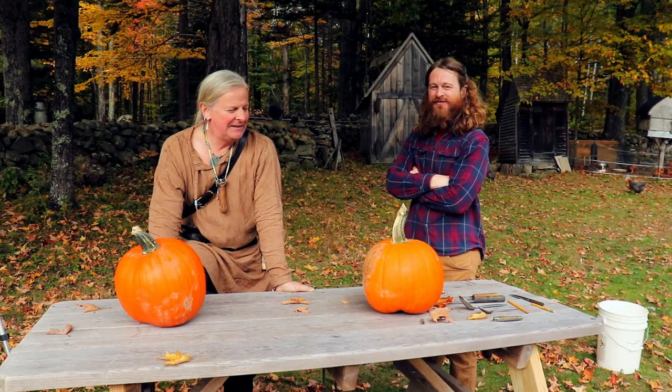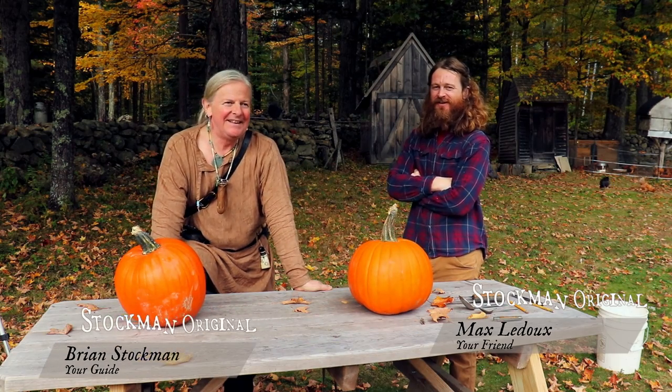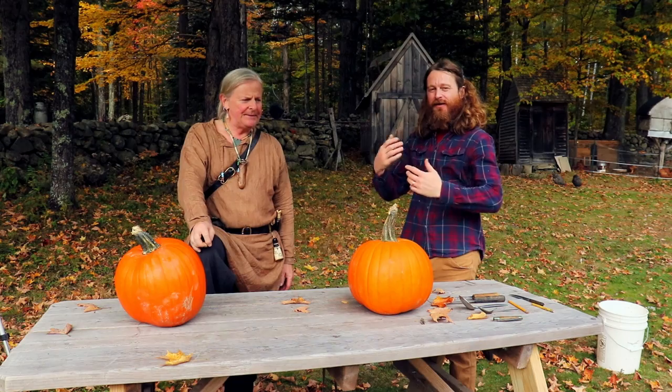Welcome back. This is Stockman Original. I'm Max Ledoux, and this is the original Stockman. Brian, welcome to the tribe. Today we're going to be doing pumpkin carving because it seems appropriate for this time of year. Happy Halloween.